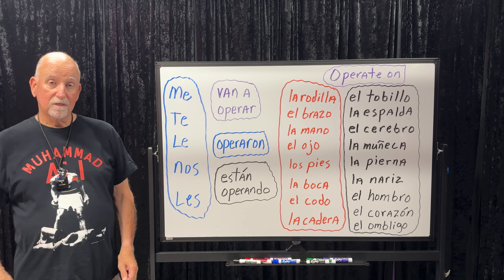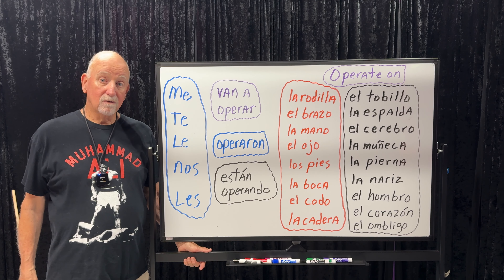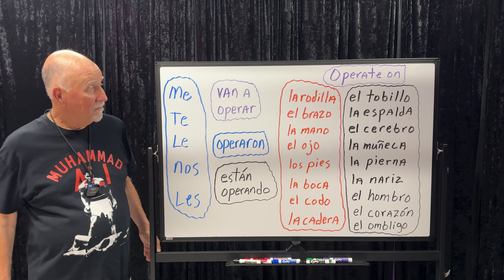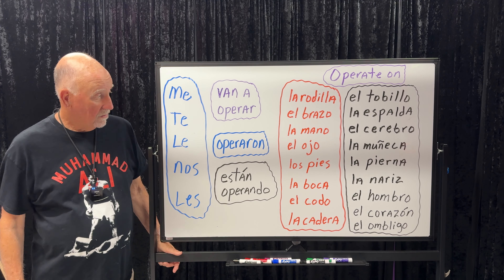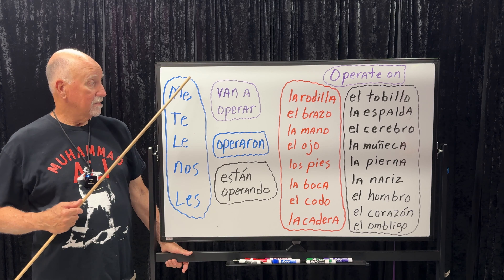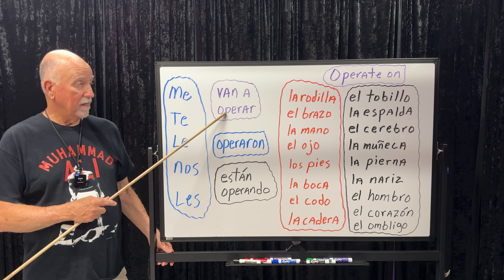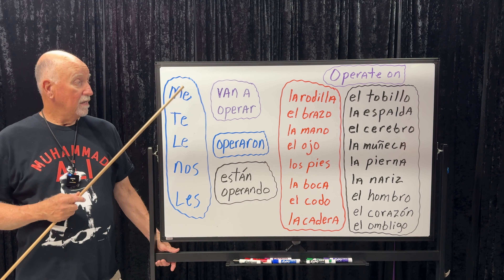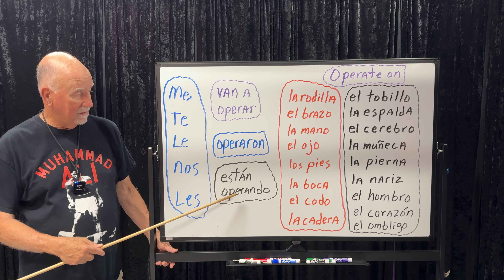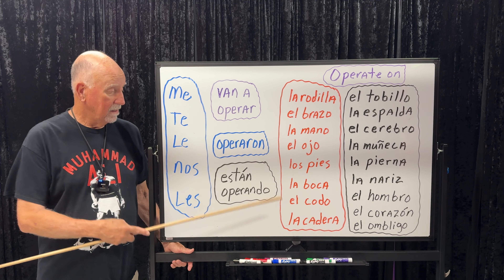Están operando — if somebody calls you during the operation: 'Le están operando el cerebro' — they're operating on his brain right now. 'Le están operando el tobillo' — they're operating on his ankle. 'Le están operando la pierna' — they're operating on her leg. 'Me van a operar la muñeca' — they're going to operate on my wrist. 'Le están operando el codo' — they're operating right now on his elbow. 'Le van a operar la cadera' — they're going to operate on her hip.